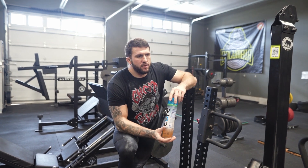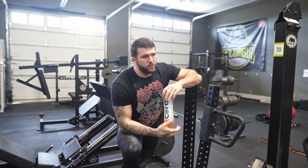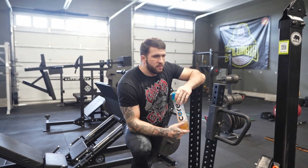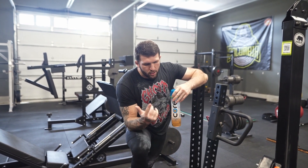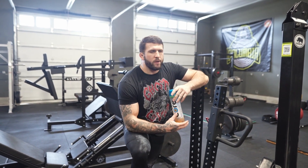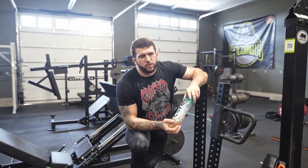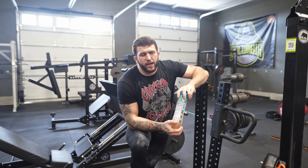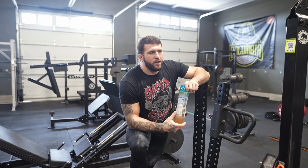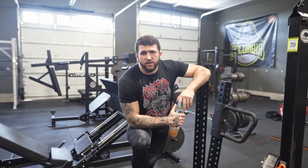Alright guys, that's my deadlift day — most of it anyway. I'll come back later and do some smaller accessories, but those are my big movements: goblet squat, transformer bar, and Ukrainian deadlifts on the belt squat. Deadlifts are going to be done in kind of an undulating fashion — one week I'll pull sumo, one week I'll pull conventional, probably a little bit heavier. Today was supposed to be a bridging kind of light week, but the deadlifts were pretty challenging. Thanks for watching.